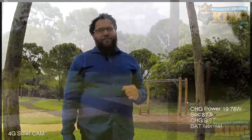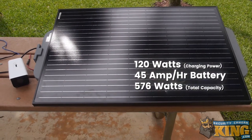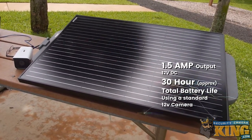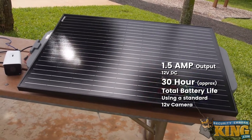This unit features a 45 amp-hour battery with a charging power of 120 watts and a total capacity of 576 watt-hours. Its output is 1.5 amps at 12 volts DC. In plain English, this will get you approximately 30 hours of total battery life when using a standard 12-volt camera.